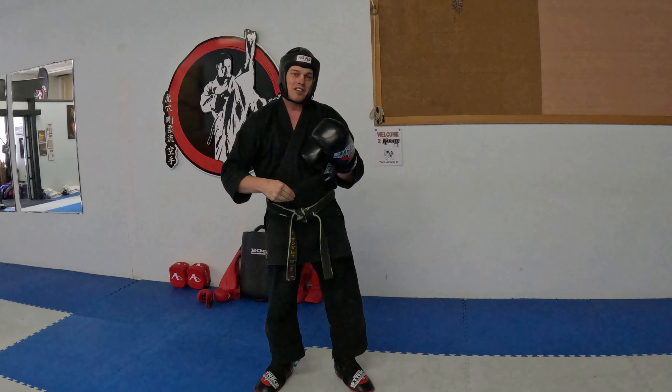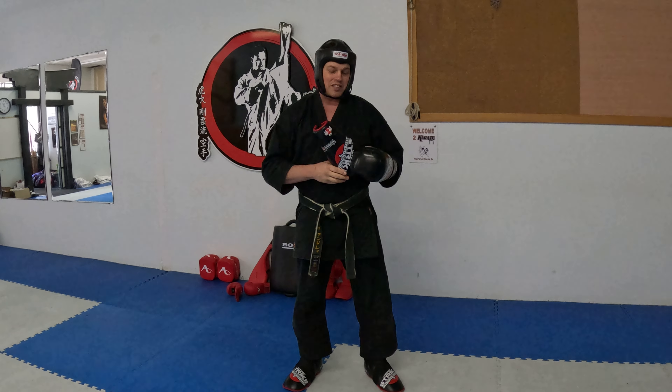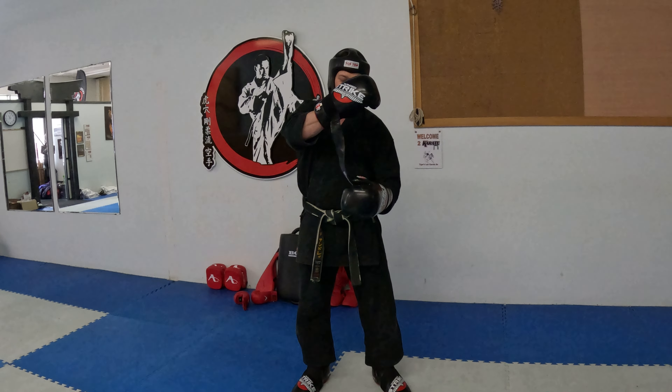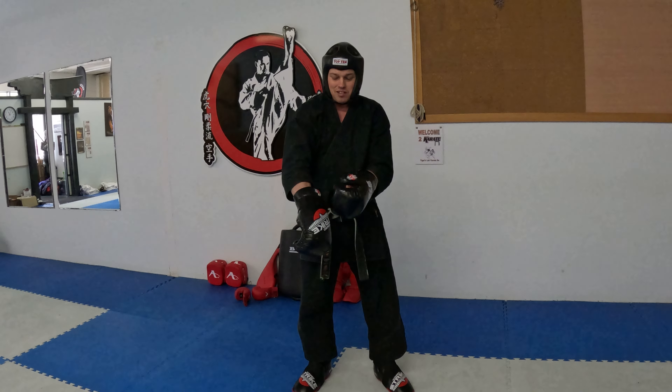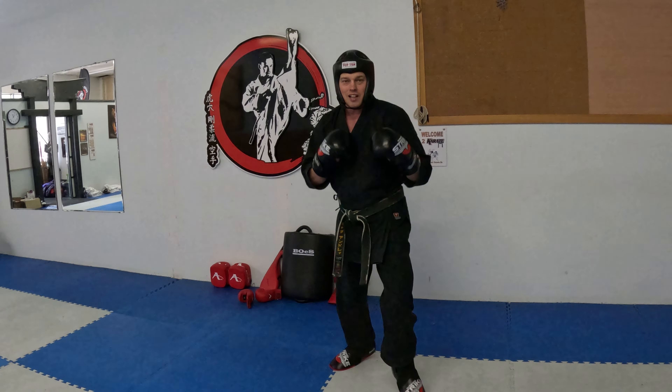I want you guys to practice. It doesn't take too long. In class, I've been taking five to ten minutes for everyone to put their equipment on — that's five to ten minutes we could be doing some sparring. This video is probably close to about two minutes, and that's what I want everyone to do. You ready? Let's get started.